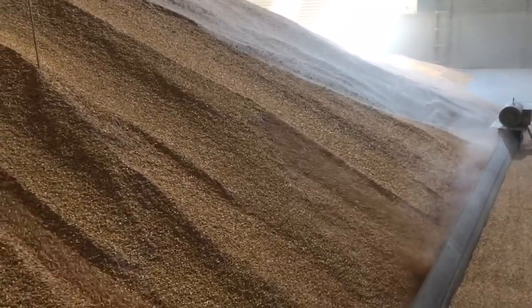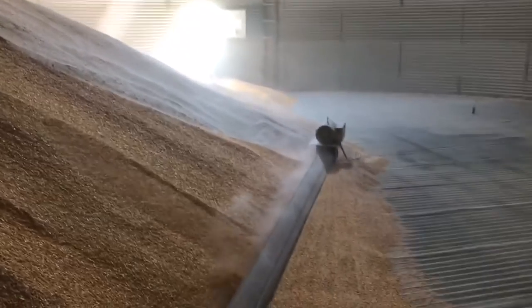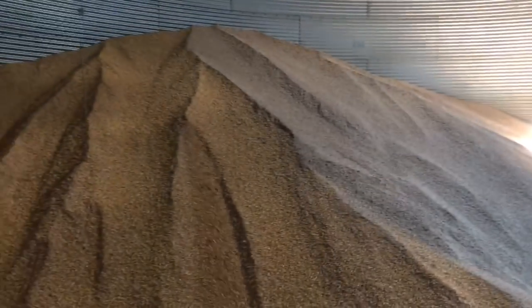We got two of these big ones and a bunch of smaller ones for beans and some corn. This one and the other identical bin are the only ones we have to clean out, so we only have one more bin to go. We're getting ready so we have room for all the harvest.